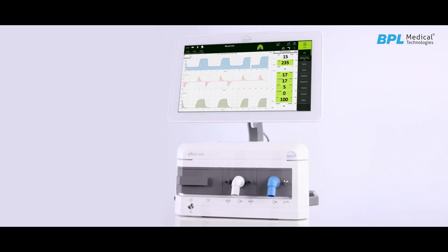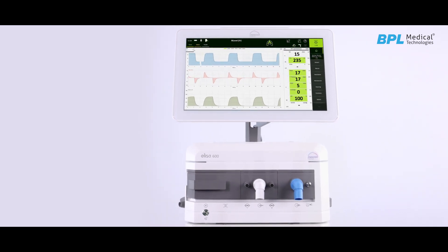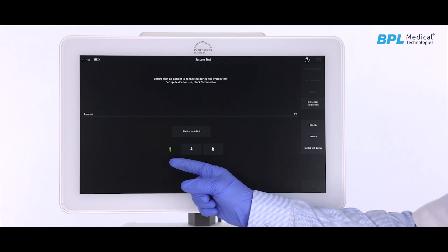As a universal ventilator, ELISA 600 is used for invasive, non-invasive and oxygen therapy that can support neonatal, pediatric and adult patient categories.